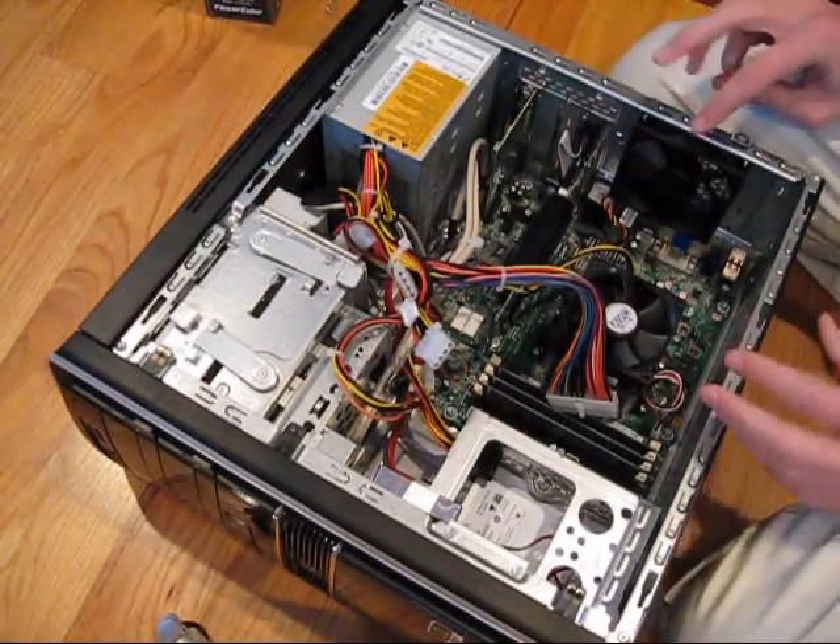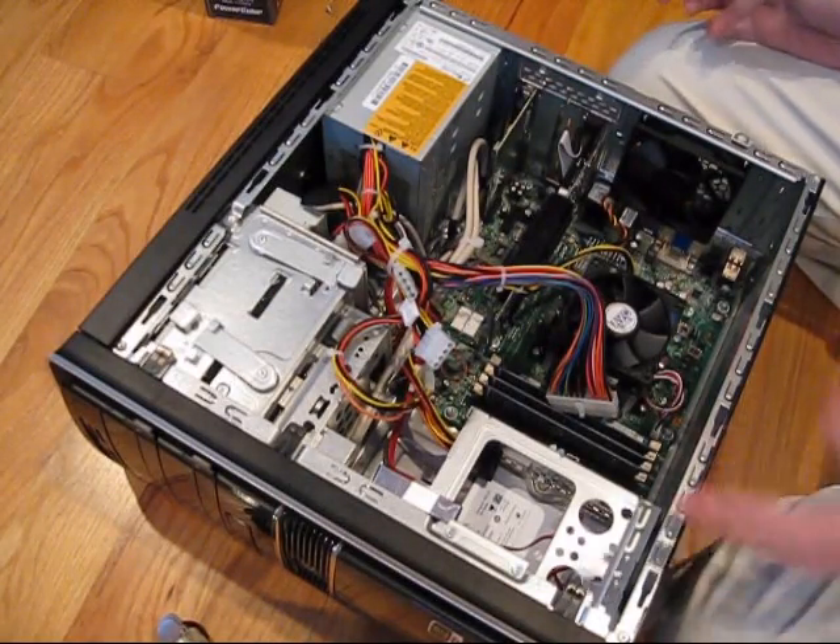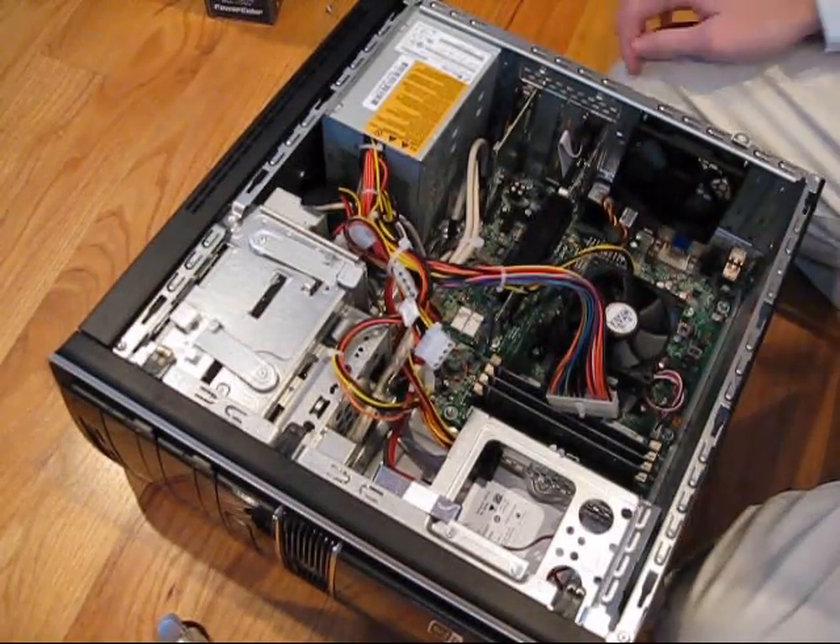By the way, before you start doing any of this — as you probably already know — unplug everything. Definitely unplug everything. And I'm assuming you know how to take your case apart.